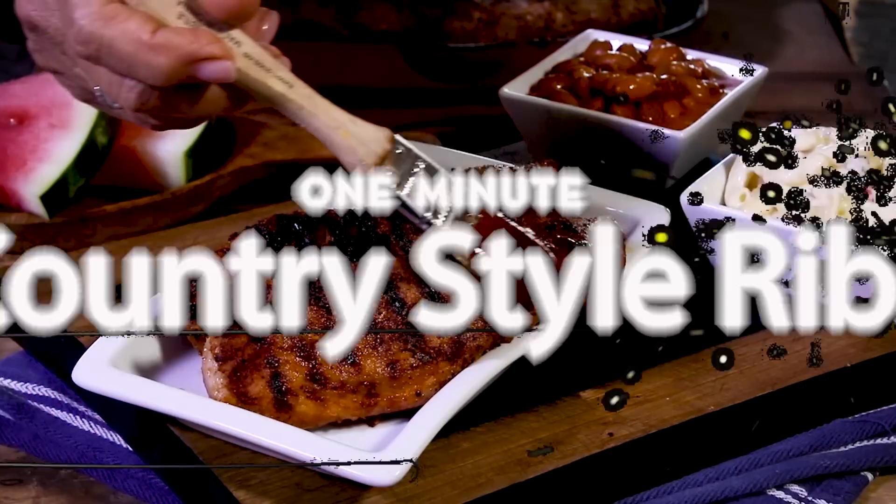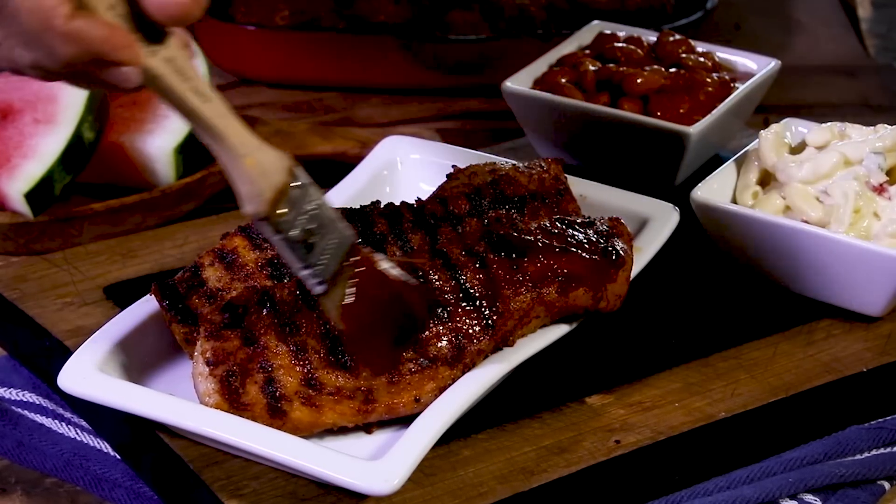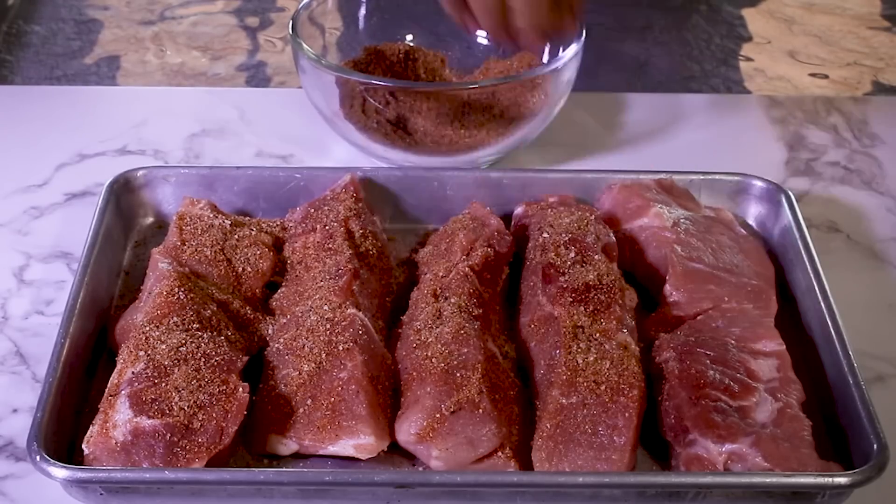Hi, I'm Chandi Autry. Welcome to the One Minute Kitchen. With these pork ribs, slathering with barbecue sauce is a bonus because all of the flavor is in the dry rub.